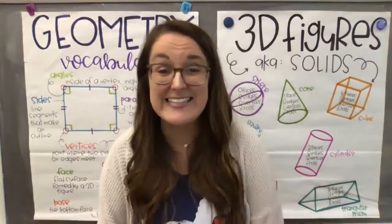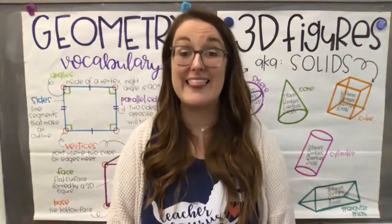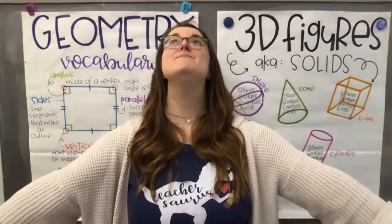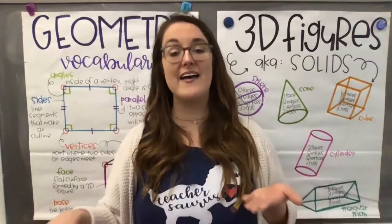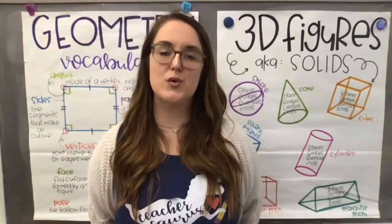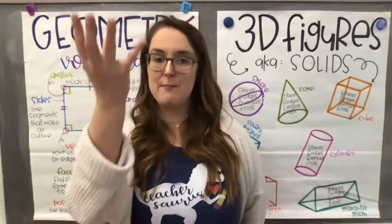Another way to do star pose is corpse pose, sometimes called resting pose, where you lay flat on your back. Go ahead and do that now — just lay nice and flat, arms out to your side, feet laying out flat. Take a deep breath in through your nose and exhale. Keep breathing in through your nose and exhale. In this resting pose, I like to imagine my belly button is on a string and I'm trying to pull it all the way down to really get those deep breaths in. You can feel your chest rise and fall. Whenever you're ready, come back to a sitting position.